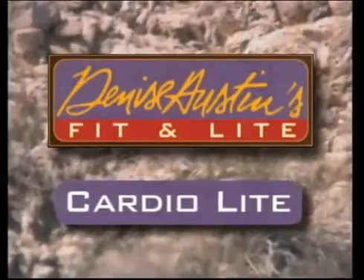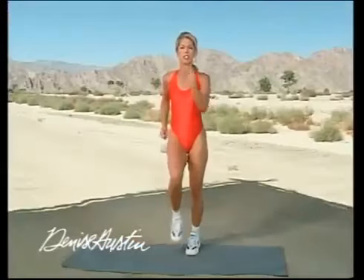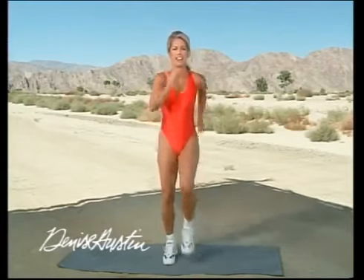It's time for our CardioLite — low-impact aerobics. Easy on the joints, easy on the back, and you can still burn fat. So let's get started. March in place. Always start with a good march in place to really get the body pumping up.